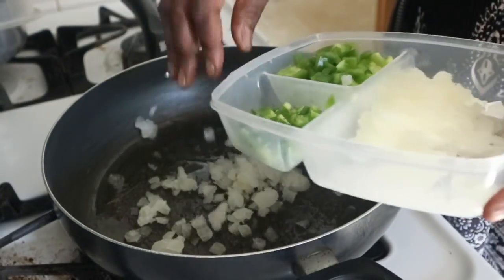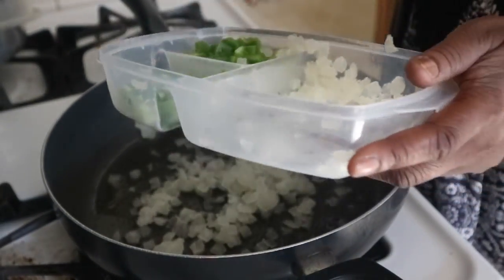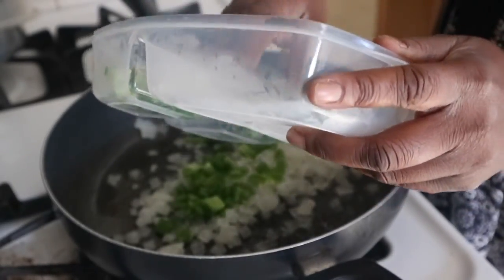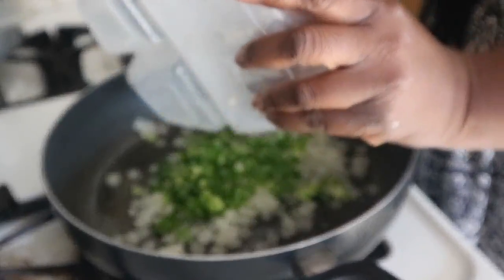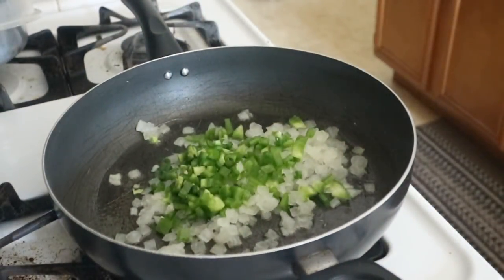Now we're going to add the onion — these are frozen diced onions because I hate chopping onions. We're going to add our jalapeno and our half of bell pepper and we're just going to stir this around until it is translucent.